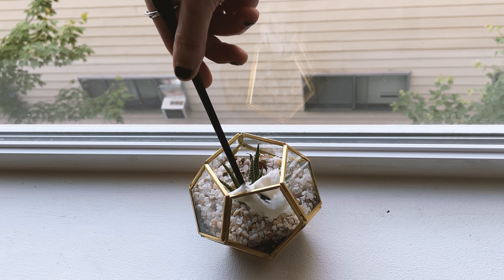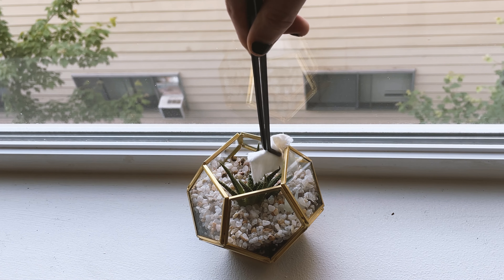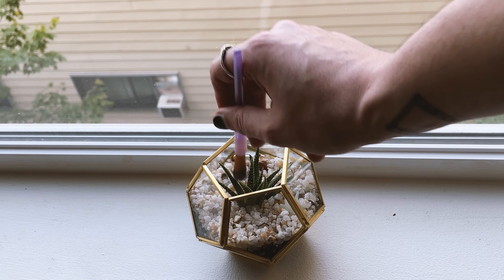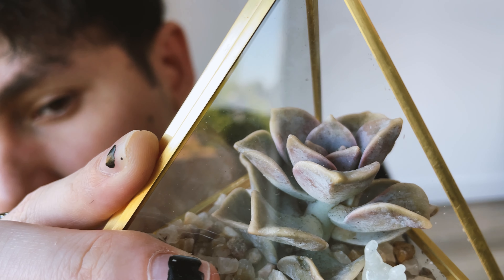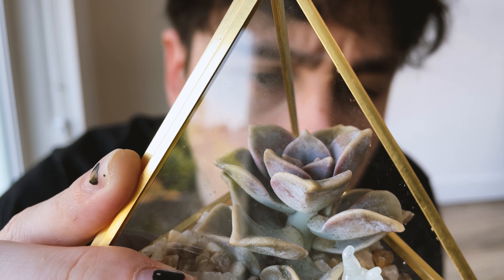As open terrariums are exposed to open air, they can get a bit dusty. Try using a cloth with filtered water to do some light cleaning, as well as a paint brush to clean the top dressing. If you see very significant changes in your overall succulent health, diagnose for bugs and treat accordingly.